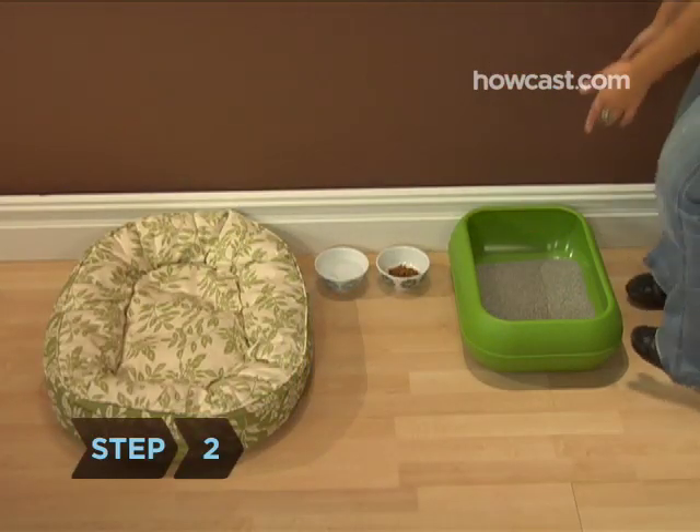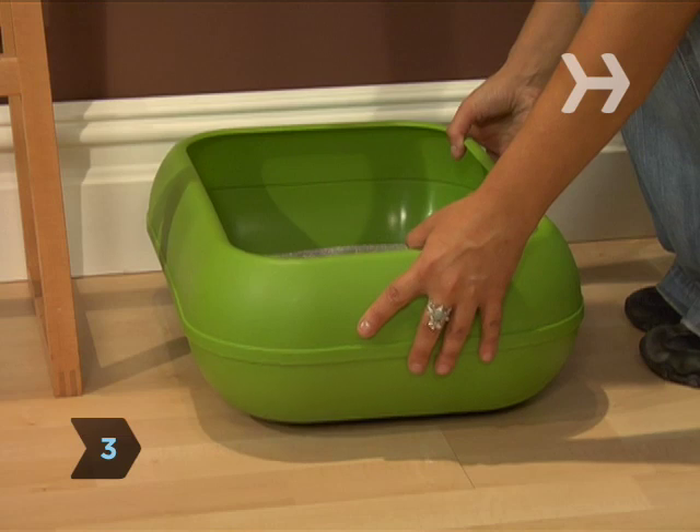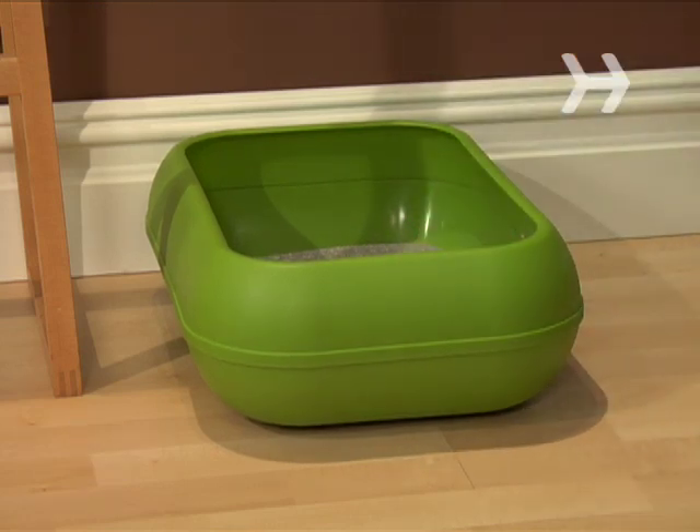Step 2. Set up the litter box in an area separate from where your cat eats and sleeps. Step 3. Try to keep the litter box in an easily accessible but semi-hidden place so the cat has privacy.